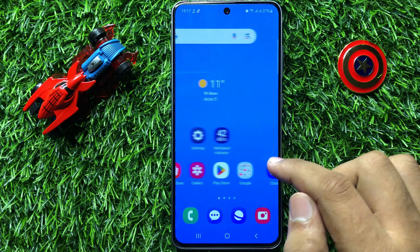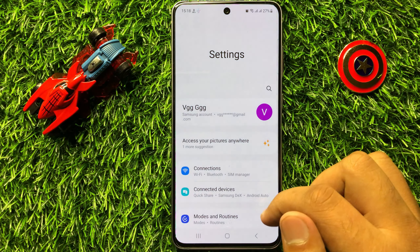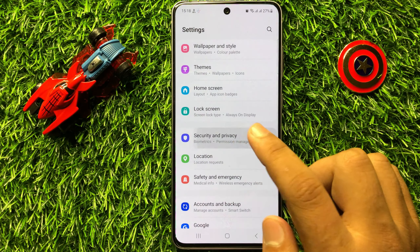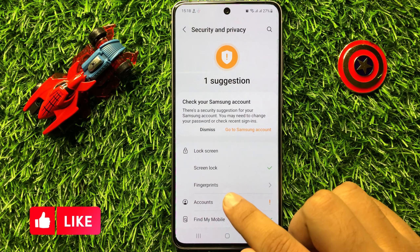First of all, open Settings. In Settings, scroll down and click on Security and Privacy. Now here click on Lock Screen, and then click on Fingerprints.